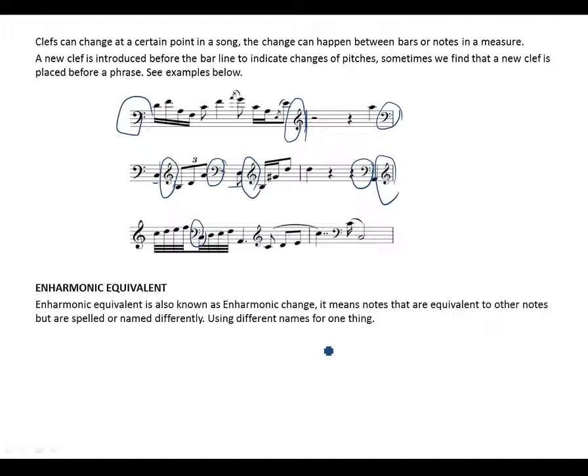Now let's move on to enharmonic equivalents, also known as enharmonic change. This means notes that are equivalent to other notes but are spelled or named differently — using different names for the same pitch. So enharmonic equivalents means notes are equivalent to each other but use different names. Let's see some examples.